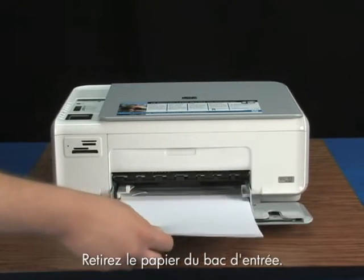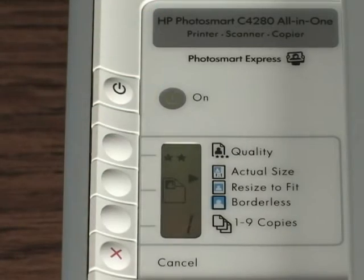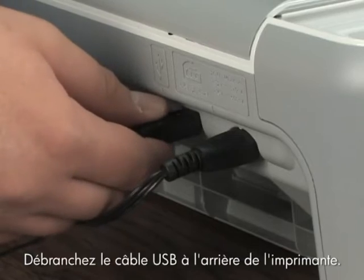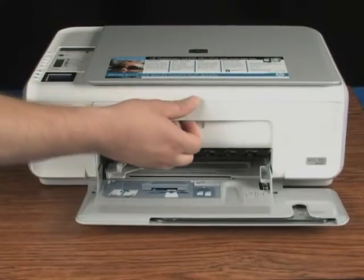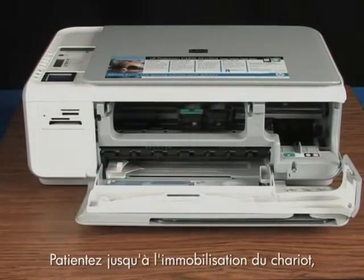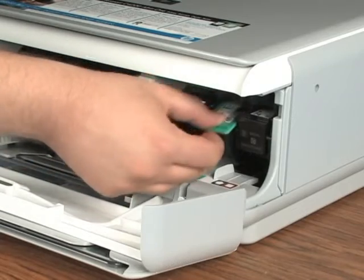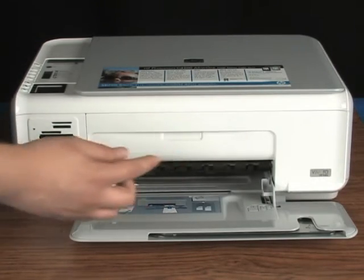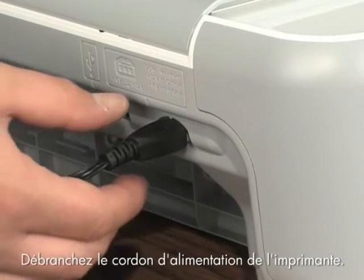Remove the paper from the input tray. Then make sure the printer is turned on. Disconnect the USB cable from the back of the printer and open the cartridge door. Wait for the carriage to stop, then take the cartridges out. Close the cartridge door.